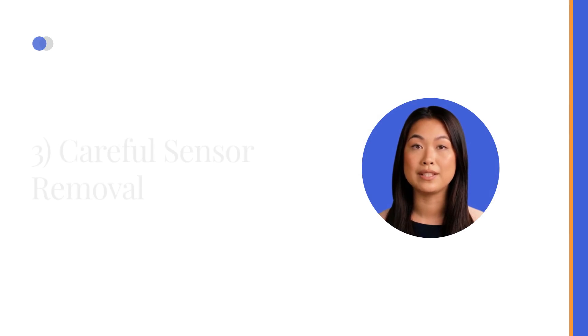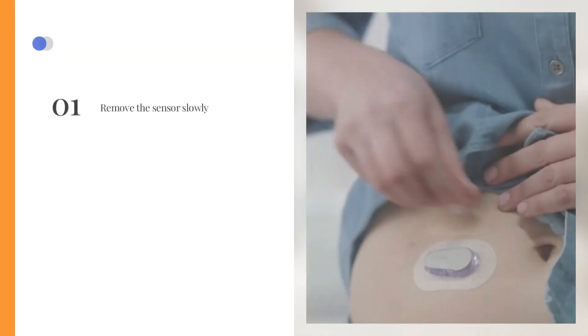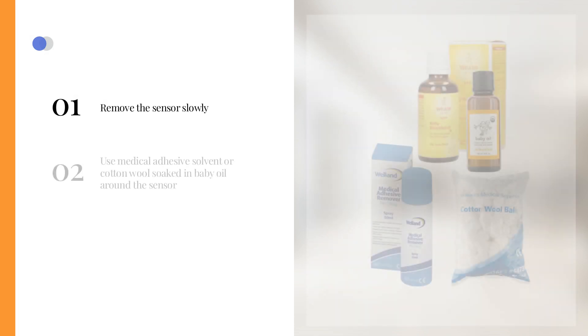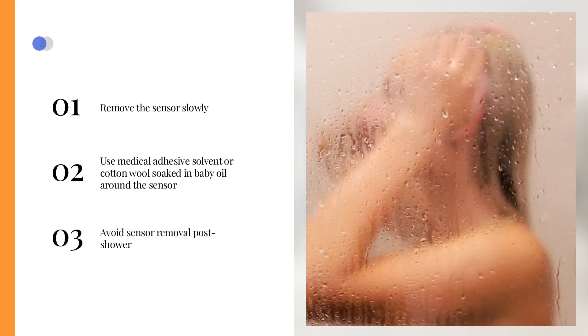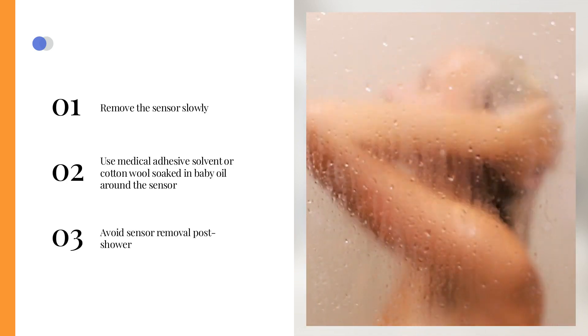3. Careful Sensor Removal. Some users find their sensors adhere too securely. Remove the sensor slowly, keeping it parallel to the skin as much as possible. You may use medical adhesive solvent or cotton wool soaked in baby oil around the sensor to help make it easier to remove. Avoid sensor removal post-shower, as heat and humidity enhance adhesive stickiness, making it harder to remove.